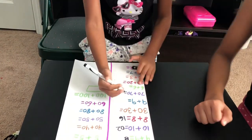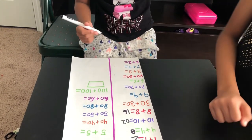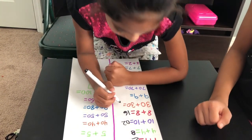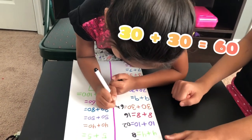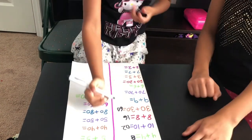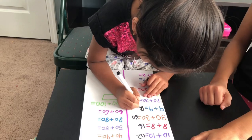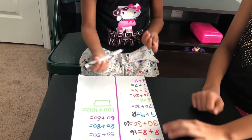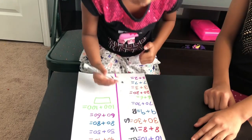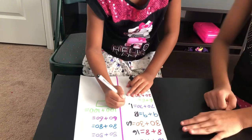And then 30 plus 30 is? 60. And then 9 plus 9 is 18. Yep. And then 70 plus 70 is 140. Yeah. Good job.